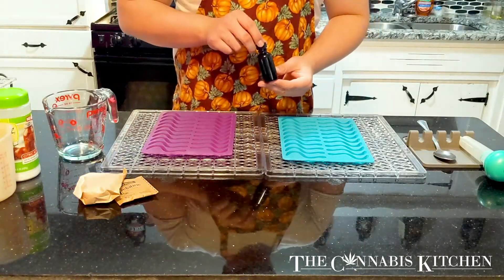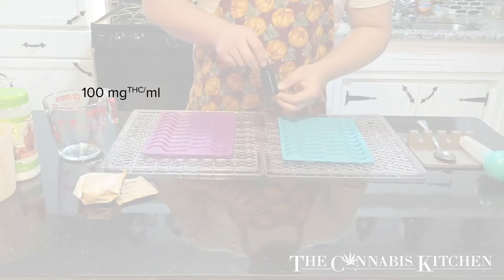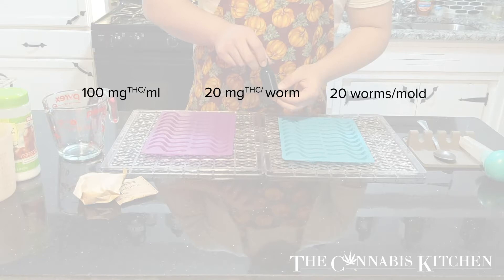We're going to be infusing this with a cannabis infused tincture that is very reduced and potent — it's 100 milligrams of THC per milliliter. We're looking for 20 milligrams of THC per worm. There are 20 worms per mold, which means we are going to need 400 milligrams of THC total per mold, or four milliliters of our infused tincture.